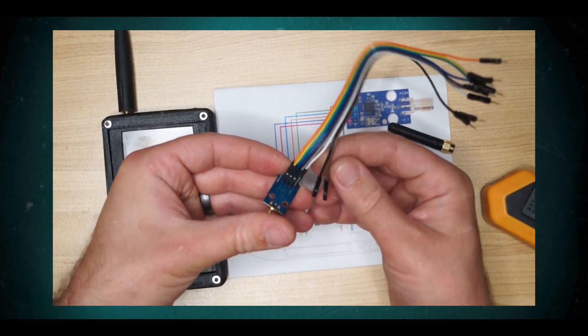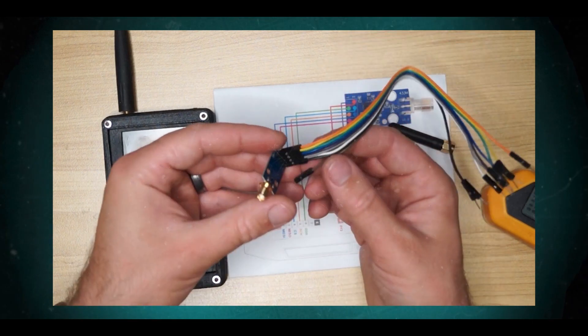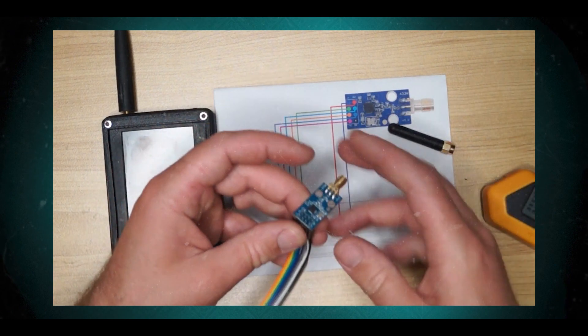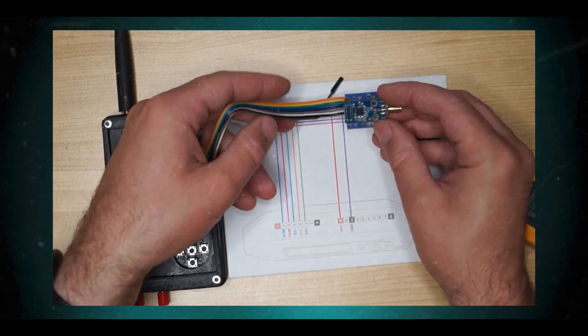If you don't know how to connect the module, you can buy a ready-made radio module. In Russia and the CIS, it's available on Flipper Market; in Europe and worldwide on Flipper Access Store; and in the USA from Rabbit Labs. Ed and Peter are going to put some pictures on the screen to make it clear.